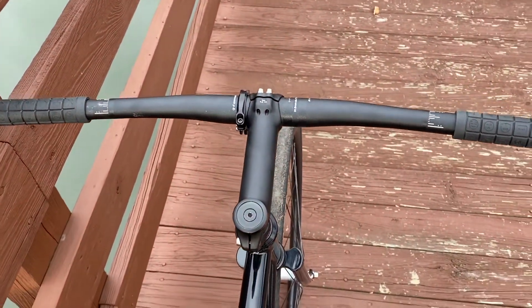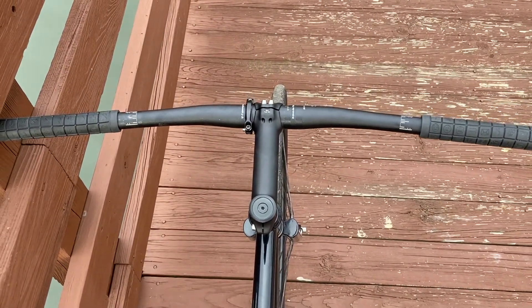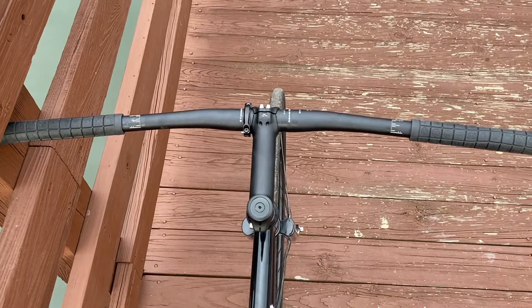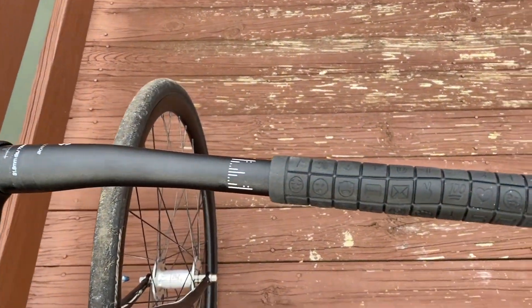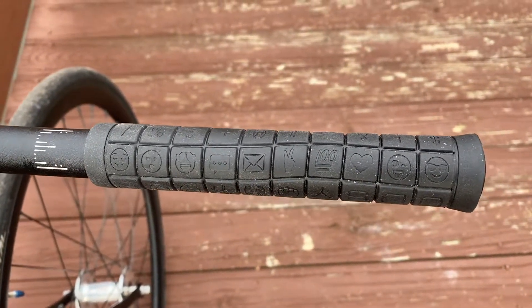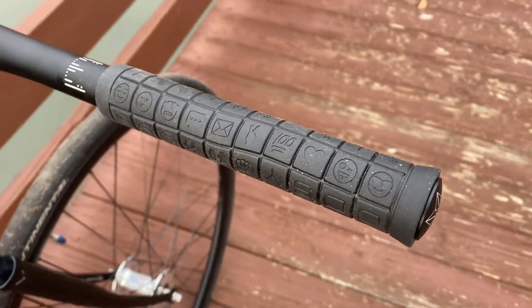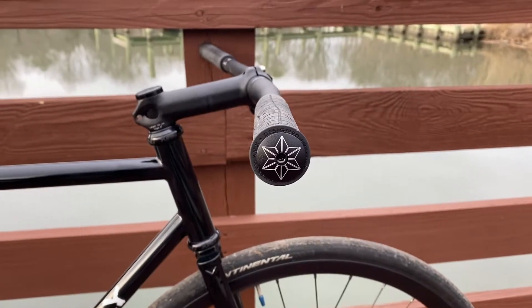I'm personally running a 3T 130 millimeter stem. I now have flat bars — the Bond Traeger RL, uncut to 720 millimeters with five millimeters of rise. I have the Odyssey BMX Aaron Ross grips on here; thought the emojis were kind of a fun little thing.